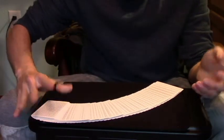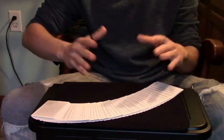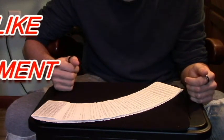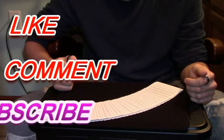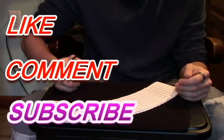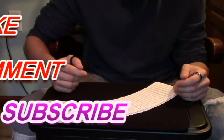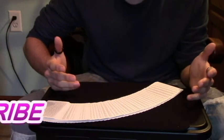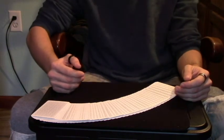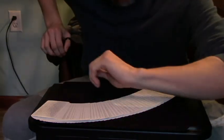Anyways guys, that is two things that you can do with your double-backed card. I hope you enjoyed this video. If you did, please like the video, comment down below, and hit subscribe — it's greatly appreciated. Also, go ahead and enter my giveaway if you haven't already — I'll leave a link in the description box below. But until the next video, I hope you guys have a good rest of your day or night whenever you're watching this. I will see you next time. Goodbye.